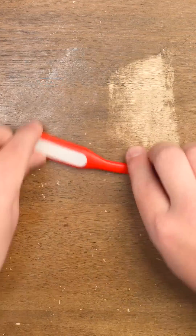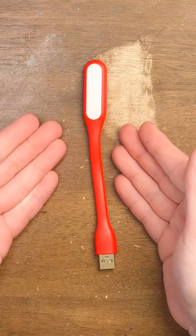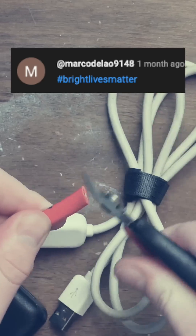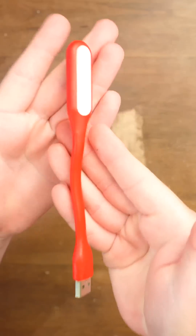Look, guys, good as new. The point is that these are a dime a dozen. And why would you even suspect I still had it after the video? Because these things are literally a dime a dozen. It's all fixed, guys. It's all better.